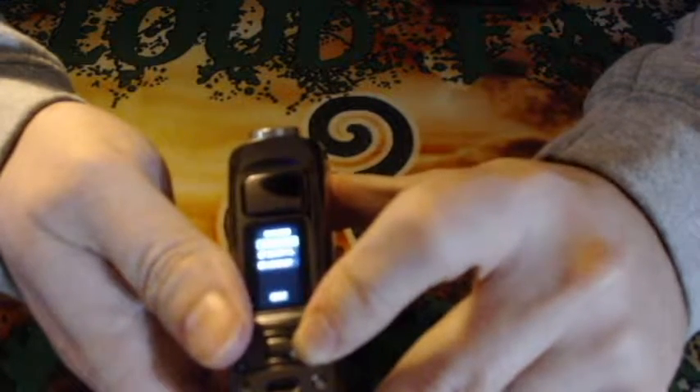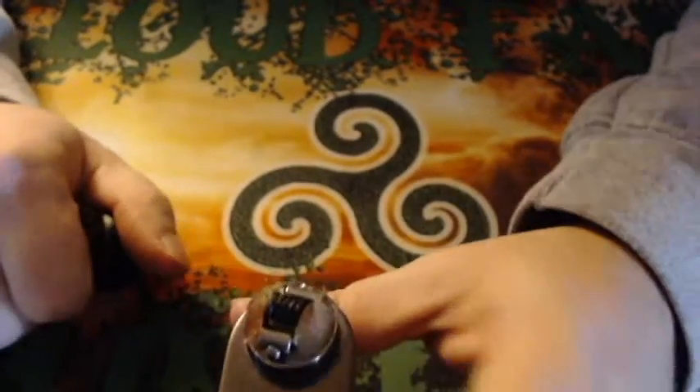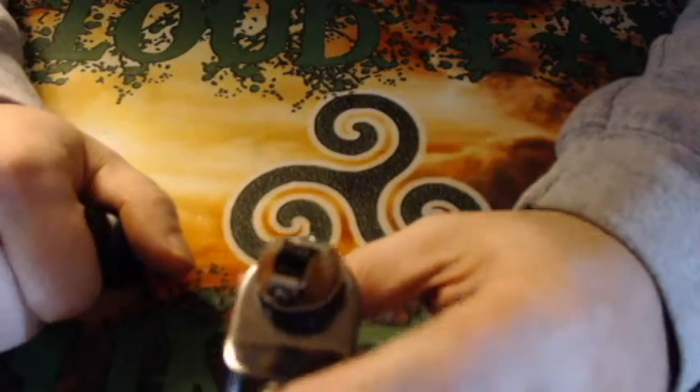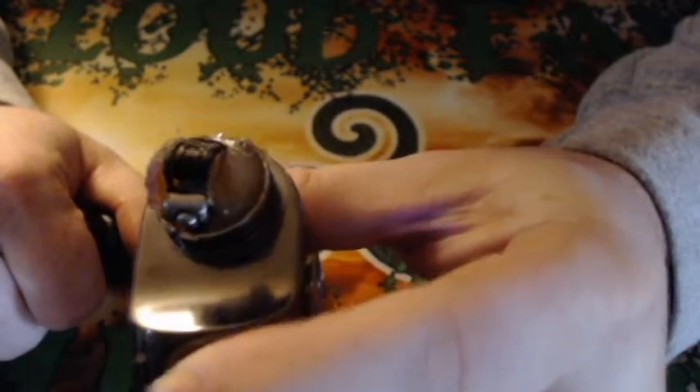Let's throw an RDA on top and show you how this thing squonks. This is already juiced up pretty well, so you may not be able to see it clearly, but what you do is press the button — not squeeze, press — and it'll saturate the cotton. That's pretty much it. We'll bring it back up top and vape on it.